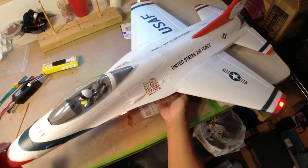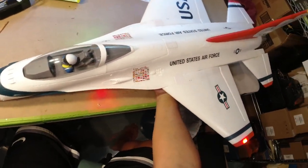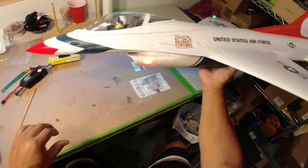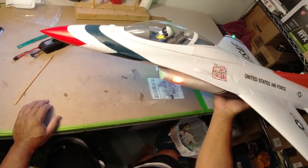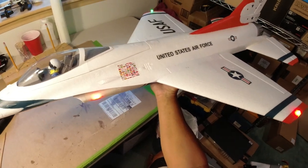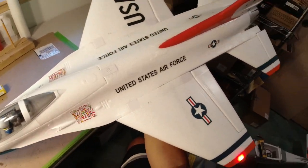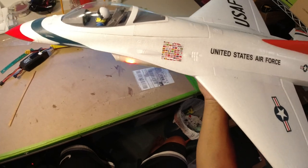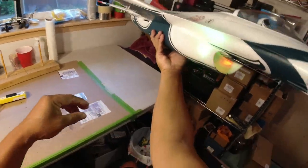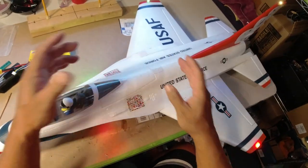My RC buddies out there, so this is the new FMS F-16 Fighting Falcon, just came out. It's beautiful, I had to buy it. I have a few other F-16s in different sizes, like three 50mm which have been built up with bigger engines. I do have another 64mm that looks similar to this one — it's an old Starmax. When I saw the nav lights on this bad boy, I had to get it. I'm just doing a quick video on the mods that I did here.